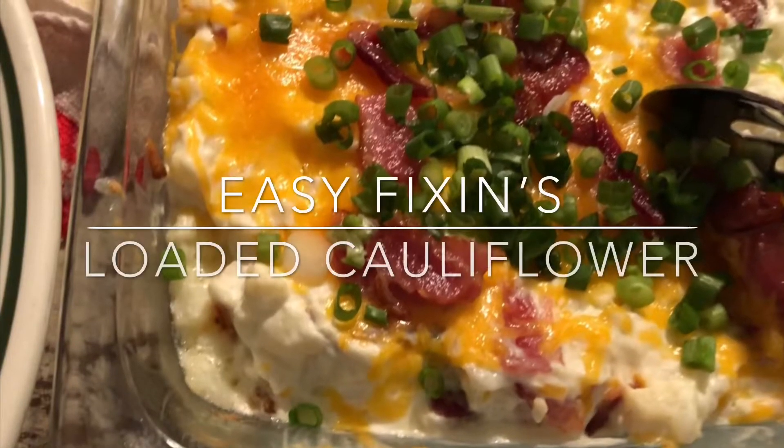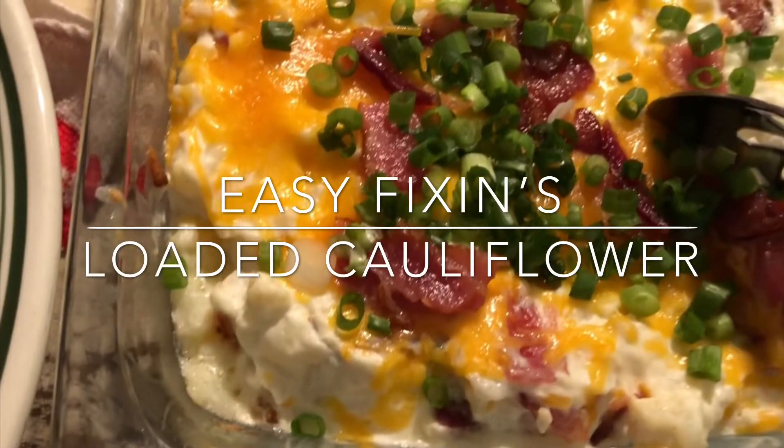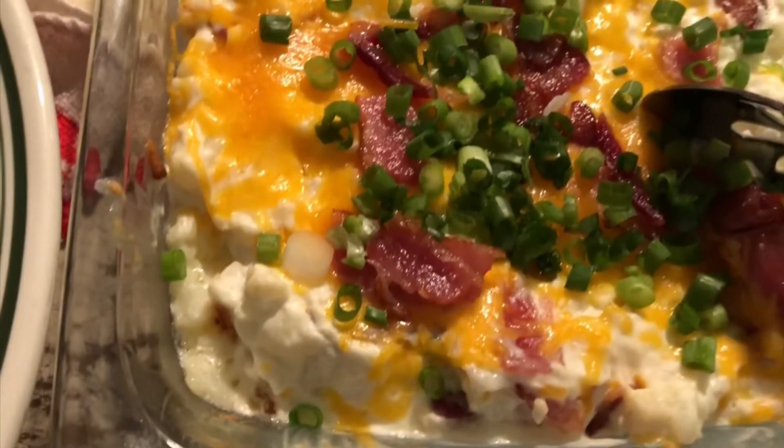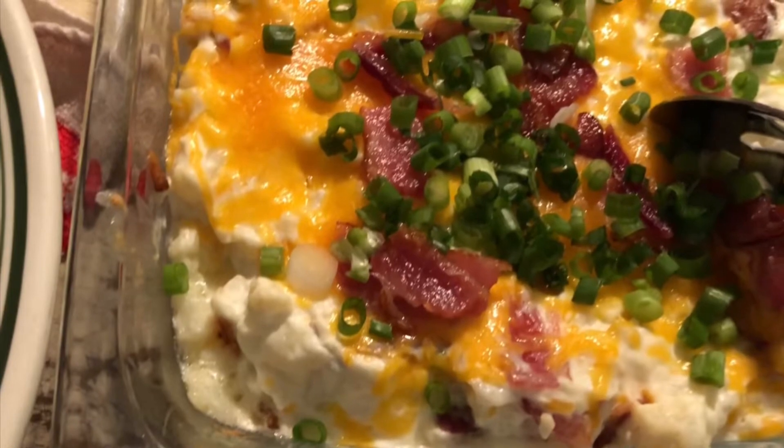Hi and welcome back. Today we are making loaded cauliflower. That's right, I did say loaded cauliflower. It's going to taste so good you're going to want it for your next barbecue.